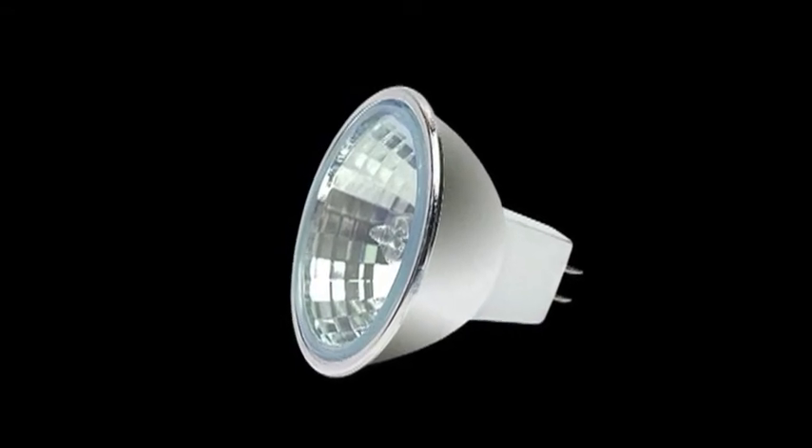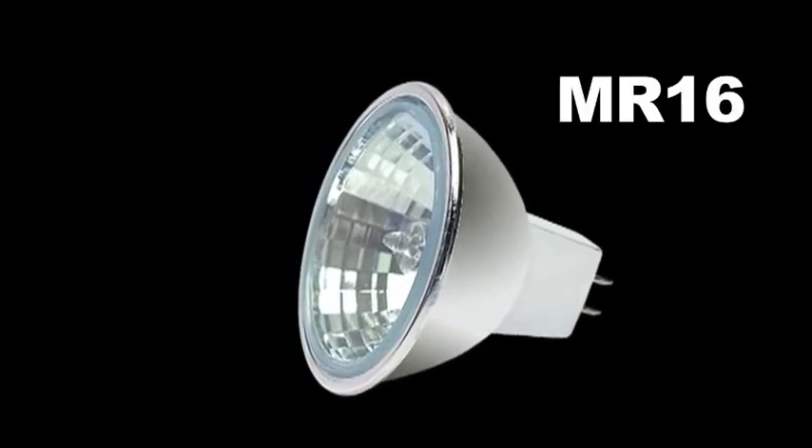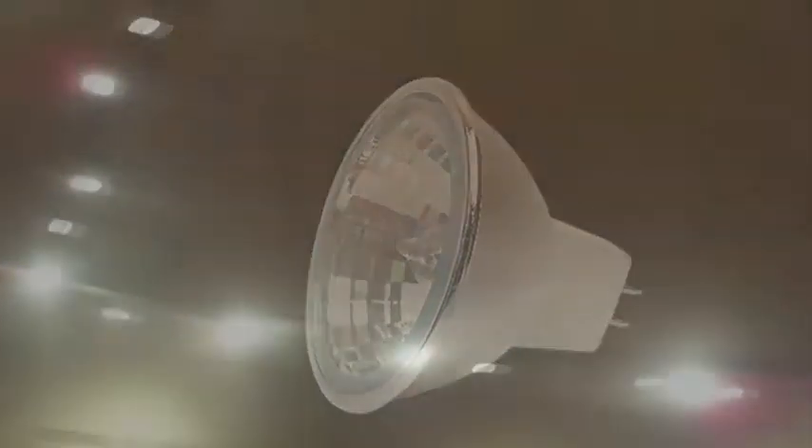In lighting circles, this small bulb is known as the MR16. Halogen-based MR16s are everywhere. They constantly need replacing, and there's no energy-efficient alternative. We went undercover at a local mall to show you how many MR16 lights illuminate American stores.